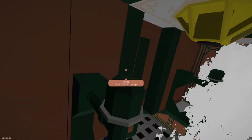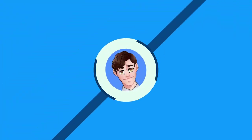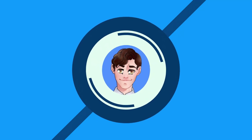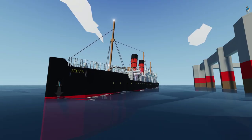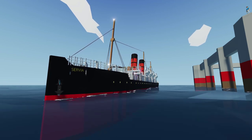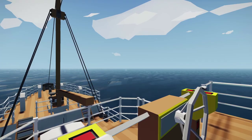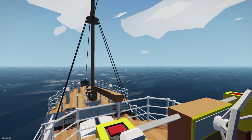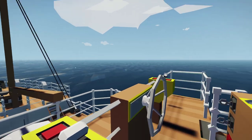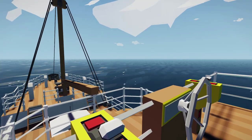Hey guys, welcome back to another video! Today I'm checking out this very small ocean liner, the Servia. So let's get into the video. All right, here we are on board, and now that I'm on board the ship I can really get a sense of scale — this is a very small ocean liner.